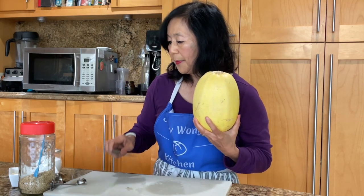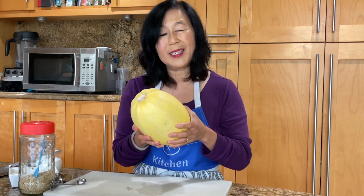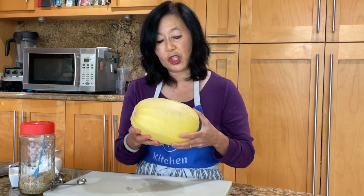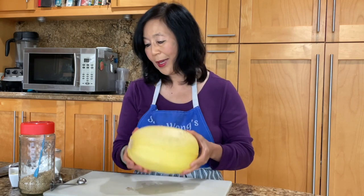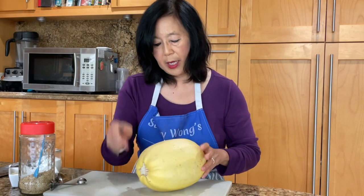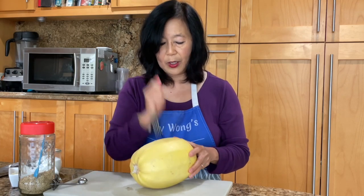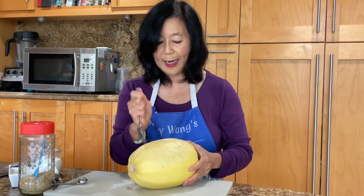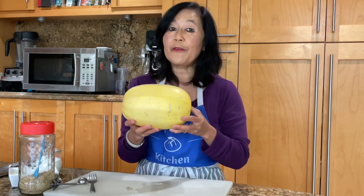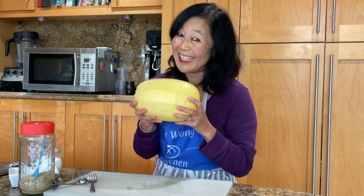To get started, this particular skin is really tough and cutting through it could be a real chore. So here's a little trick: first, go ahead and poke some holes into the skin. Some people have said that if you don't, it explodes. So I just err on the side of caution. I'm going to microwave it for three minutes — this will soften up the skin so that it's a lot easier to cut.